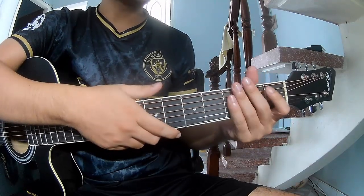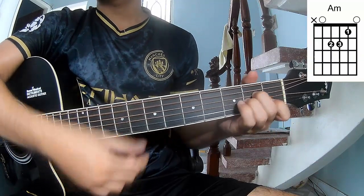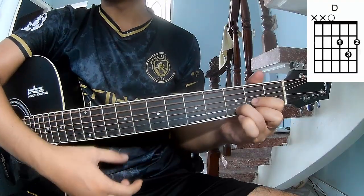First, let's see the chords to this song: C, G, Am, F, and D.